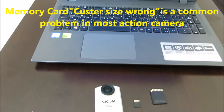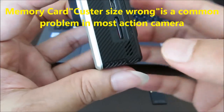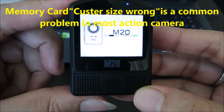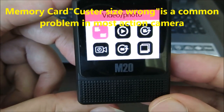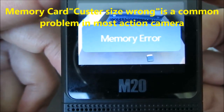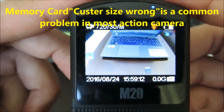Now let us look at the problems with SD card. Sometimes the action camera does not detect the SD card when you insert it. For example, I am inserting my SD card into my camera and switching it on. Sometimes the camera does not detect it and you can see the error message: 'memory error' or 'customer size wrong, please format'. This is the error message usually shown.